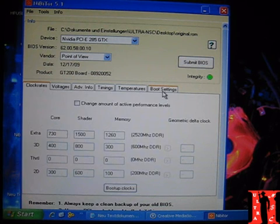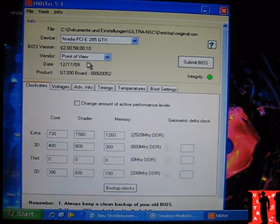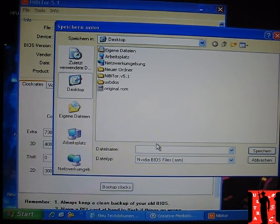These are my settings. You can also change the display memory size if you like, but don't change anything else here. Don't change the vendor either, because it can cause problems later when updating drivers. Just leave everything else as is. Then go to File and save the BIOS — this is the overclocked BIOS now. Name it something like 'OC' for overclock and then the model, like 'OC_GTX'. Don't write too many letters because DOS can't read long filenames. Then just save it.